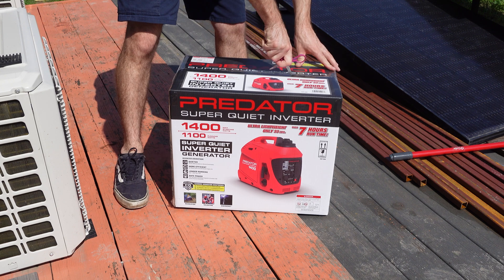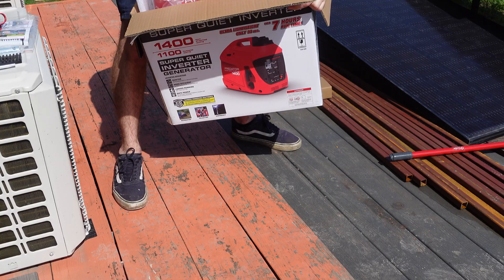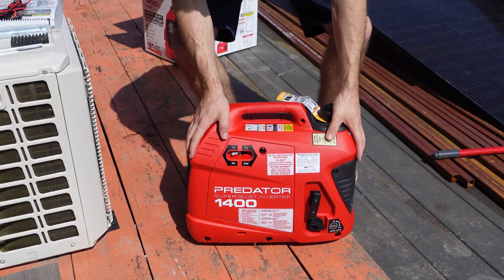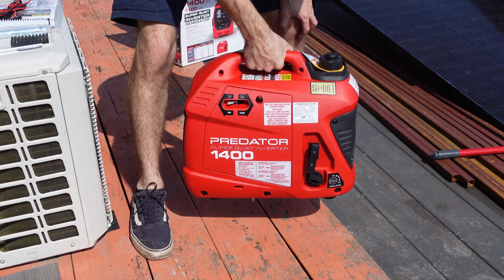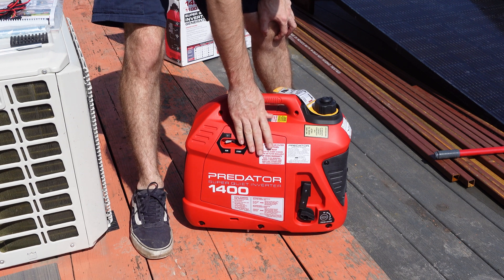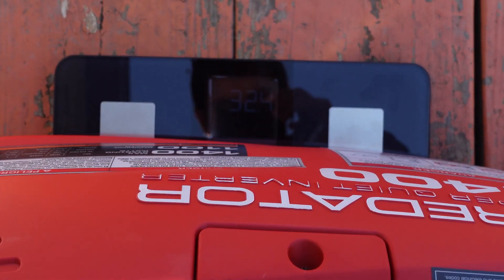Opening it up — you get the generator itself, and as you can see it's pretty small. I'm going to weigh it but it's very light. I have the 2000 watt version of this as well, the slightly bigger one, and that one's about 50 pounds. So we're going to go ahead and weigh this one too and see how much it weighs.